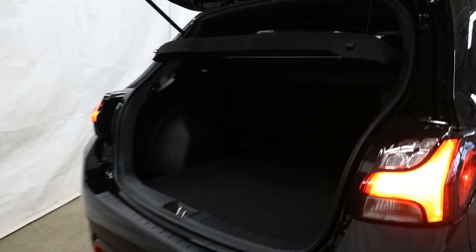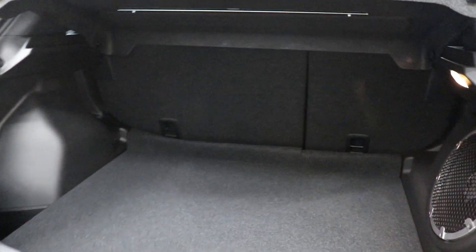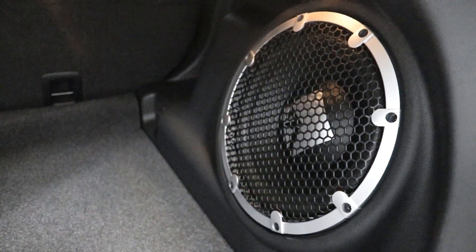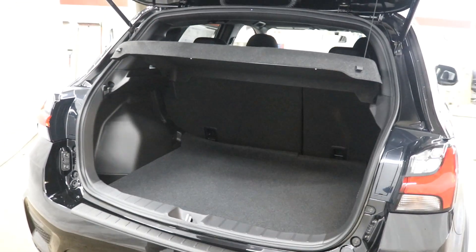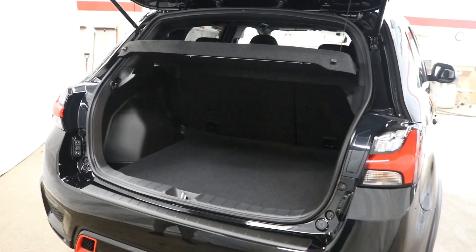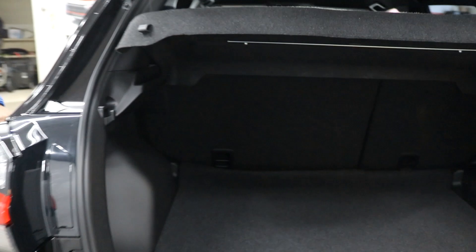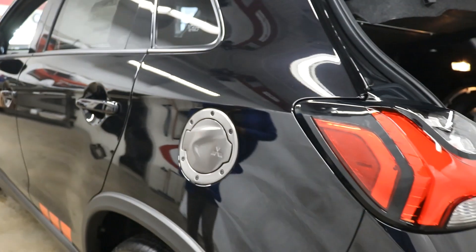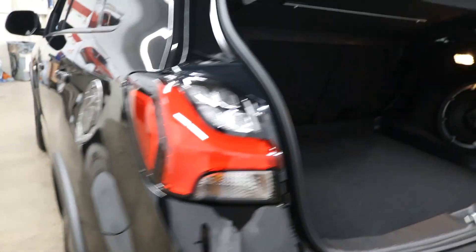Opening the back — another thing you're going to get is the Rockford Fosgate Premier Sound System. You can see the sub back here, so it's a fun drive and you're going to get quality sound as well. Another thing with the Black Edition is the dark alloy fuel door on the side. It just looks so cool in every colour — the contrast of the body graphics, the black wheels, the black door handles, and the black side view mirrors.